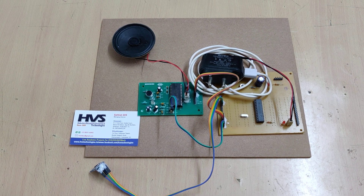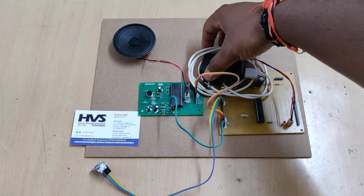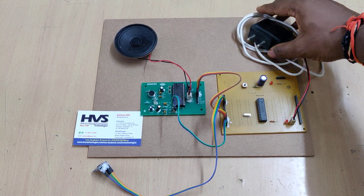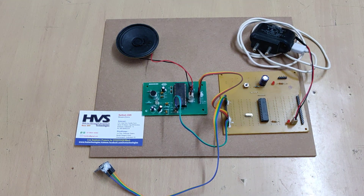Welcome to the project demonstration of speaking microcontroller for deaf and dumb using MEMS accelerometer sensor. The main purpose of this project is whenever a physically challenged person is trying to announce his needs.